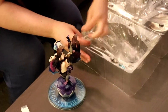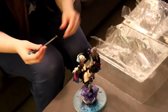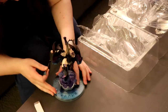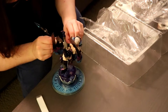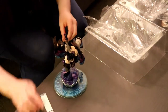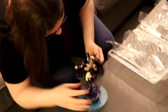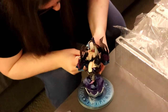Get her little staff out. And it just kind of goes in her hand. I'm always slightly nervous about putting stuff in their hands cause I don't want to break it. Come on. There we go.